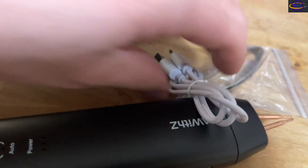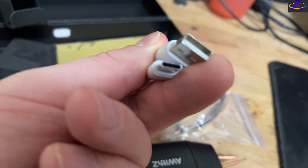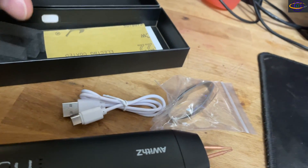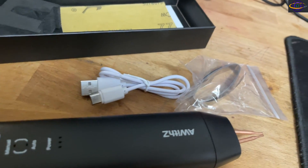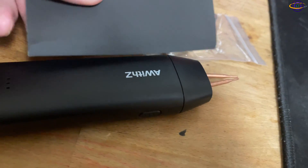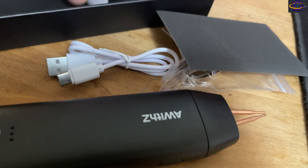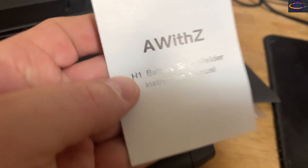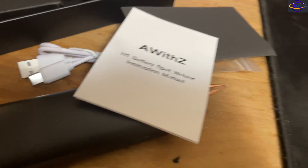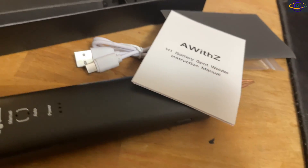There's the charging cable — a regular USB-C to USB-A cable. And it also came with sandpaper and the instruction manual. I'm actually going to have to look at that because I don't know anything about spot welding — this is going to be a learning process.